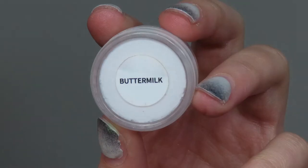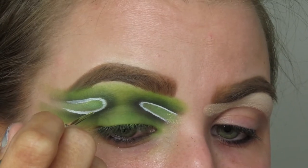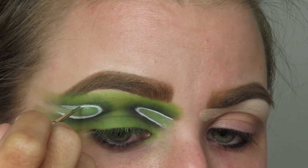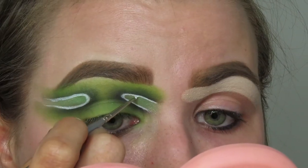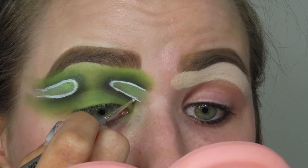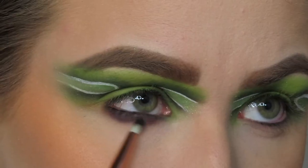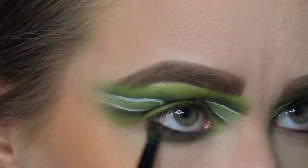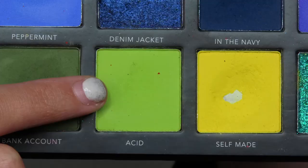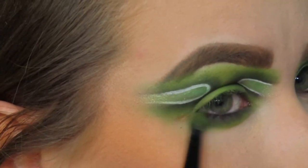Now I'm gonna go in with the white Buttermilk liner from Sheen Cosmetics. I didn't really know what I was doing but I kind of wanted to add a little something something because it was looking a little boring, so I added these little white definer lines in the little amoeba things. Then I'm gonna go back in with the shade Lights Out and run that on my lower lash line, then go in with Bank Account to blend that out a little bit, and then Acid to finish off the lower lash line and smoke out the look.